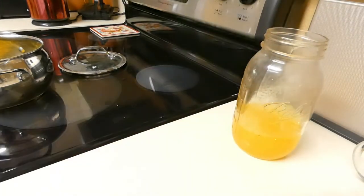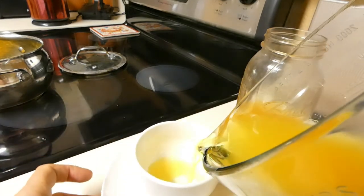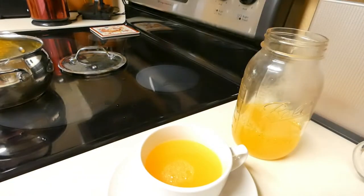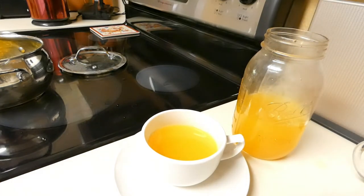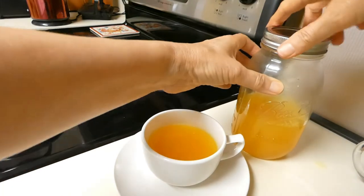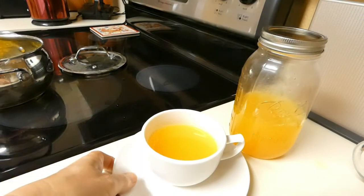Let me serve the tea for myself and see how it tastes — it looks absolutely delicious. Now we can close the jar, keep it for the next day in the fridge, and voilà!